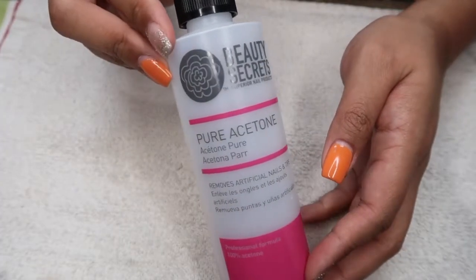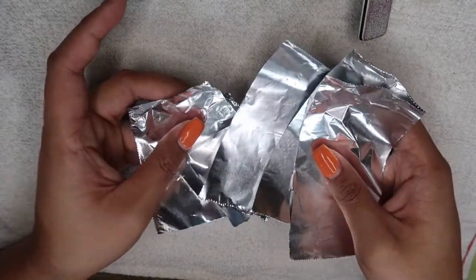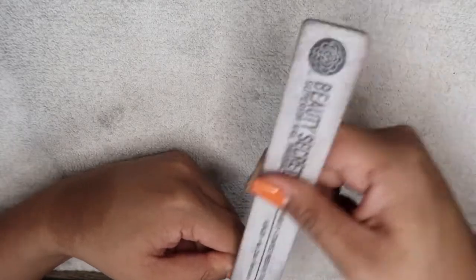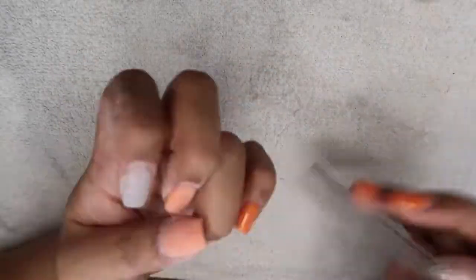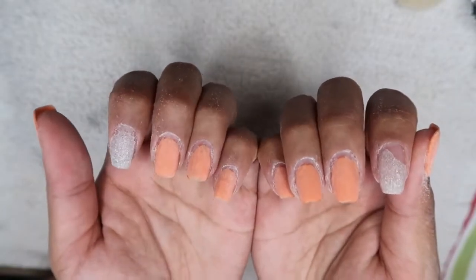First you're gonna need 100% acetone. Next is some foil — I just use regular rolled up foil and cut it up into small pieces. Then of course a medium grit file. What I do next is to just file the top coat off. Be careful to not file your natural nail — this is a coarse file and it can thin out your nail. And this is how your gel should look after filing the top coat off.